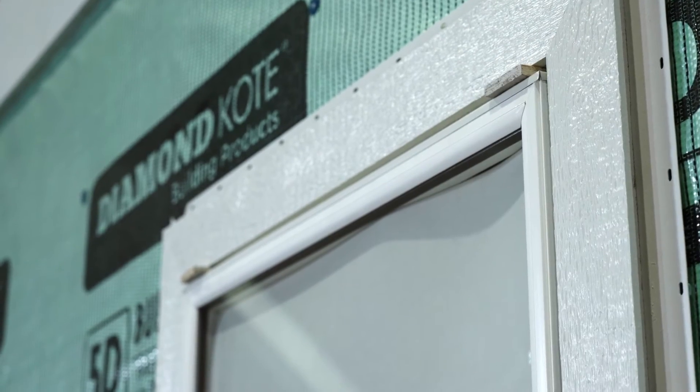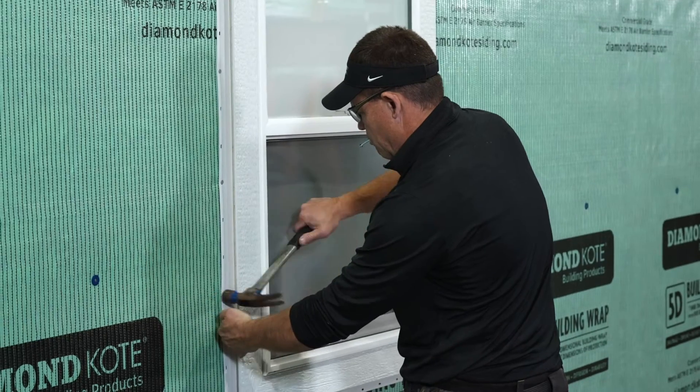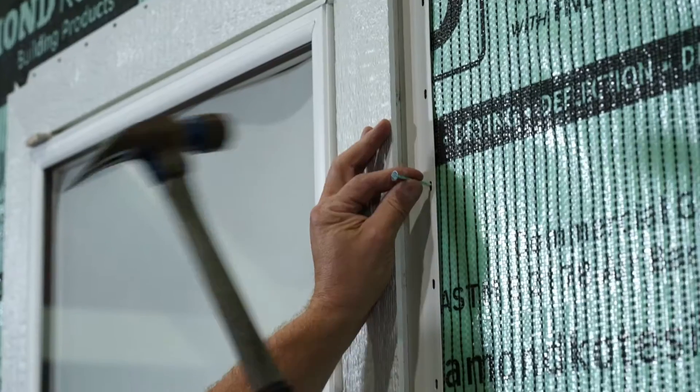Refer to the manufacturer's recommendations on proper gapping on the bottom and sides of the window. Using a hammer and inch and a half hot dipped galvanized roofing nails, fasten the trim around the window by nailing every third hole.